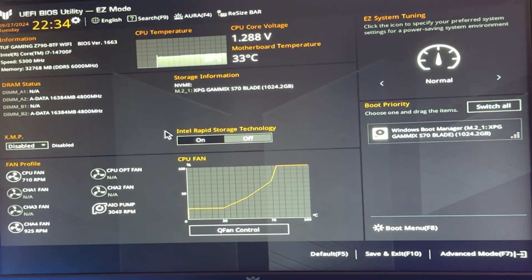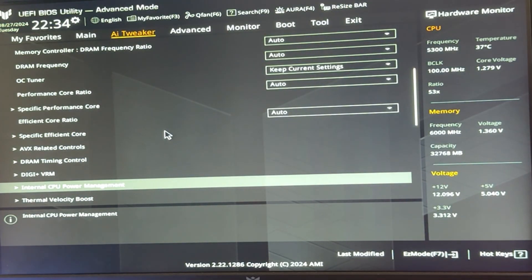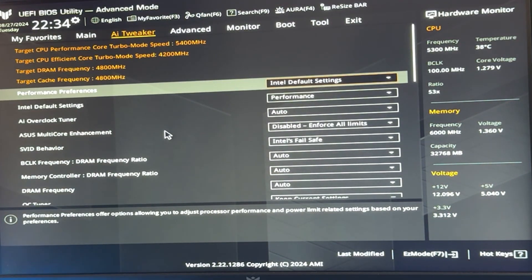If everything is working, let's get straight into the BIOS. Here we are in the BIOS. First, go into the Advanced section — for my BIOS it's F7 — then go into the AI Tweaker section. This will have a different name depending on your motherboard; it may be called OC Tweaker, AI Tweaker, Overclocking, or Tuning — something along those lines.